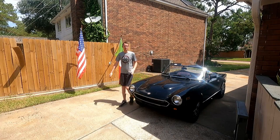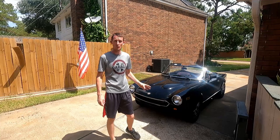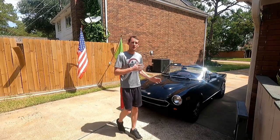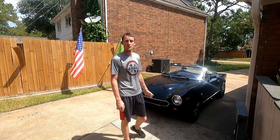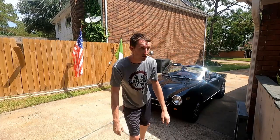Hey guys, welcome to another episode. Today we're going to be tackling the flop and looseness in our steering wheel. We've gone a good 95, a little over 95 miles since we got the car fully registered on the road, all good to go. We're taking a few cruises this weekend and I'm a little sunburned if you can't tell.